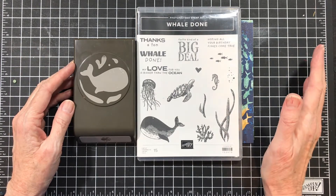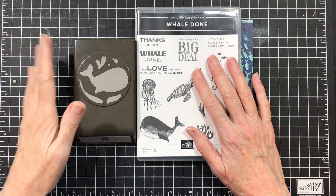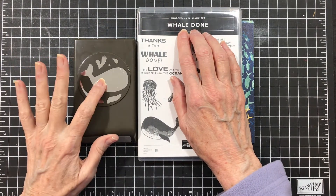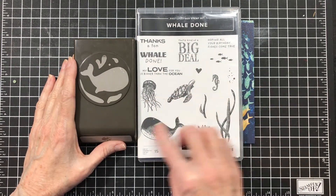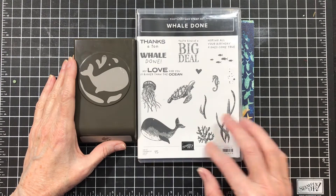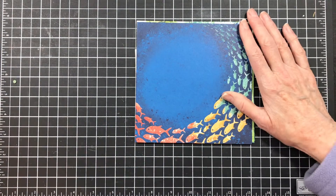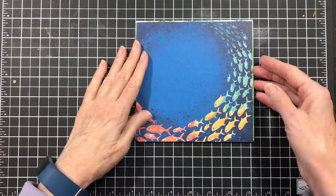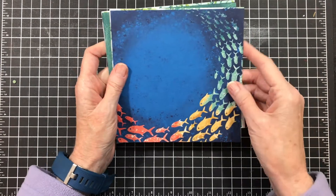Well, guess what? This suite is perfect for the boys. It's the Whale Done stamp set and punch — that's a bundle — and it's got these cute sea creatures and coral and seaweed in there. But then it also has this gorgeous DSP, and this paper is perfect for creating quick and easy cards.